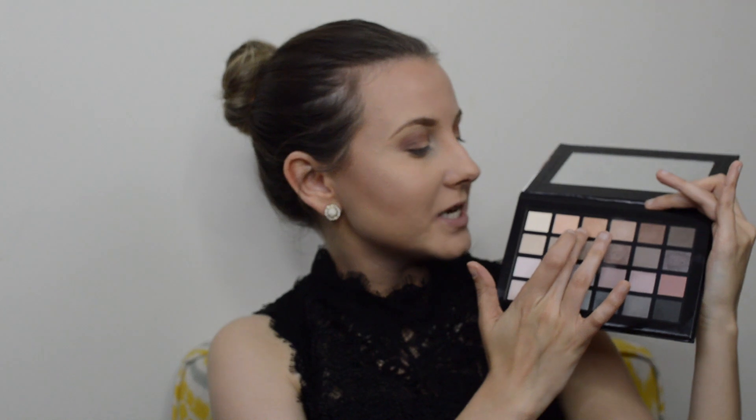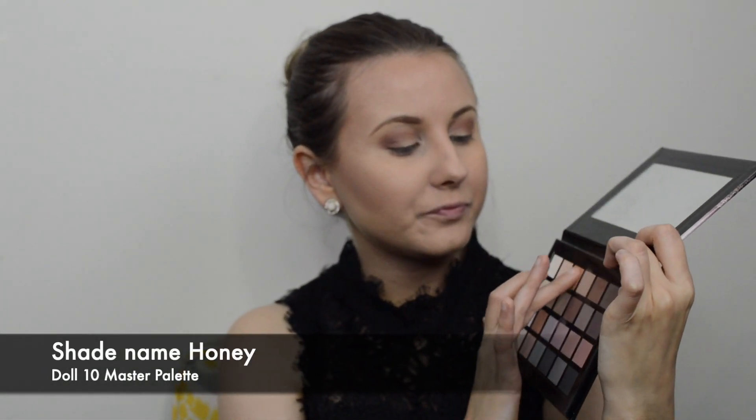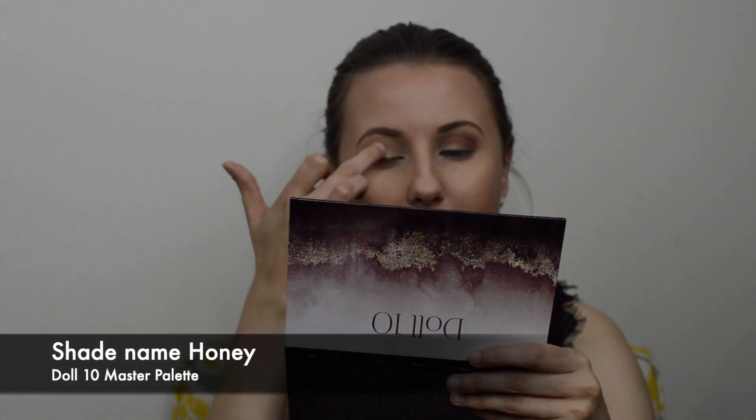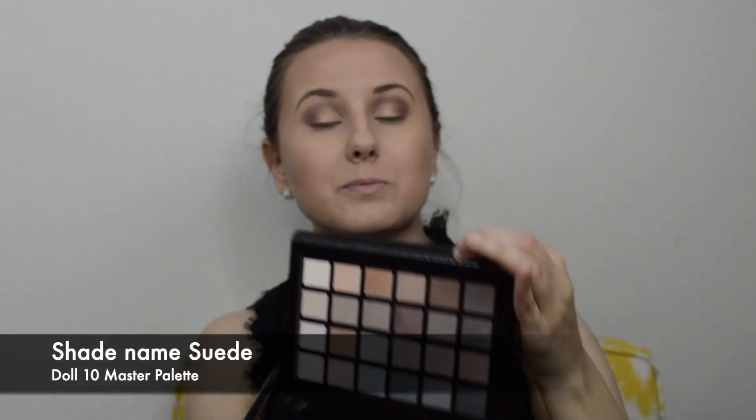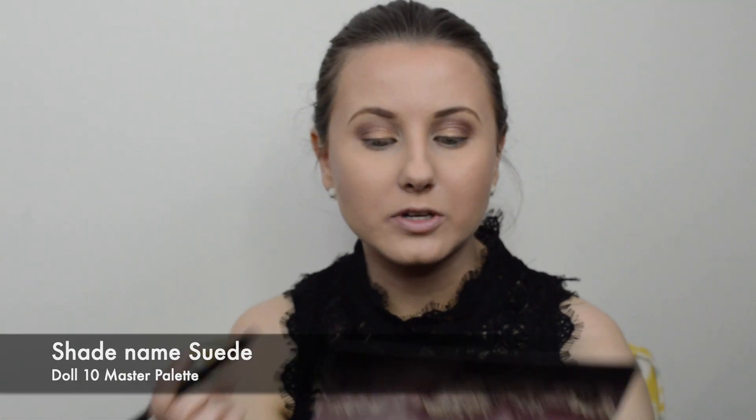Next I'm using my fingers to take this really pretty shimmery color and place it onto the center of the eyelid and the inner corner. I'm doing the same thing to the other eye, then applying the darkest color we used to the lower lash line.